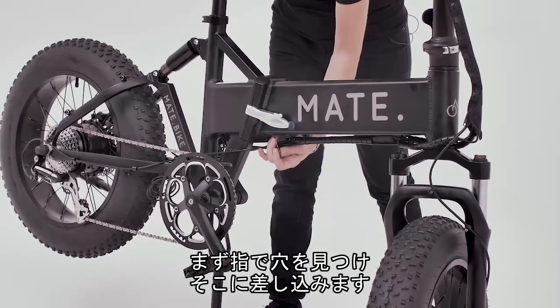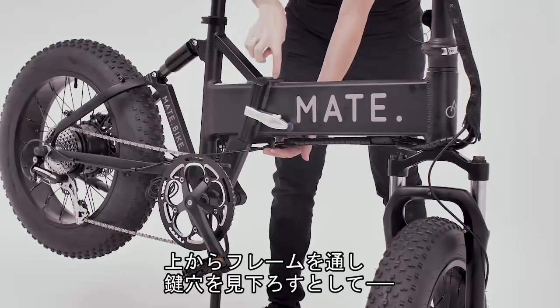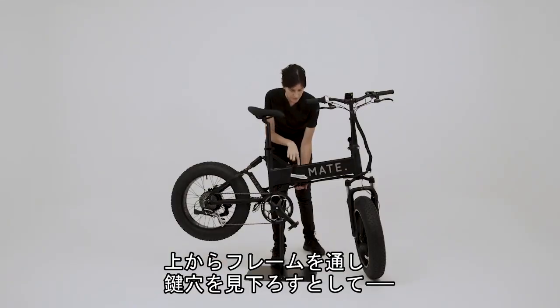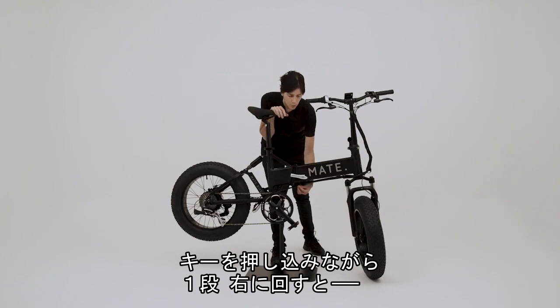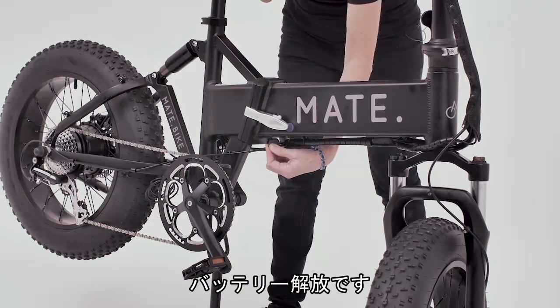I first feel around with my finger, find the hole, stick it right in, and then as you're looking down through the frame at the keyhole, if you turn the key one time to the right while pushing in, then it's battery release.